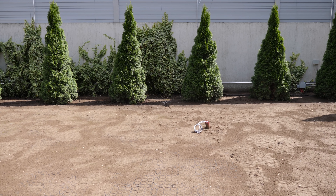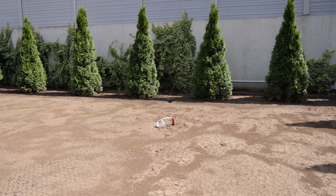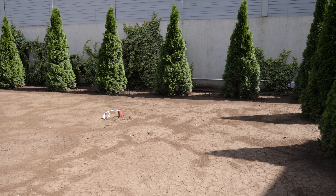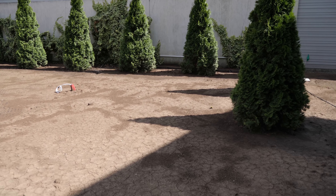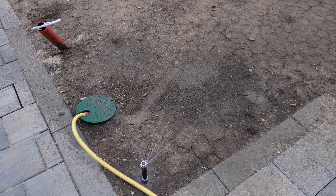Și nu numai ăsta este motivul. Avem zone cu umbră, zone cu mai mult soare și zone de picurare și atunci și astea ne obligă să facem mai multe zone de irigare.